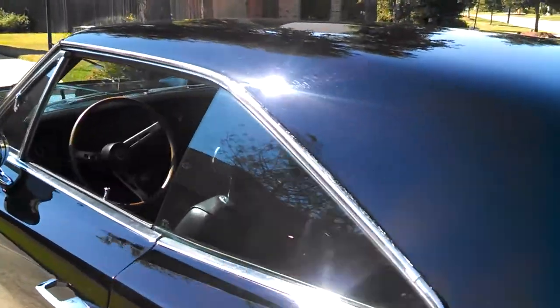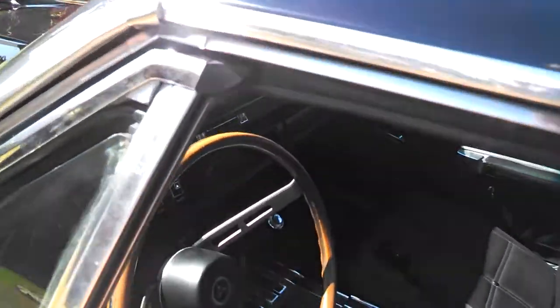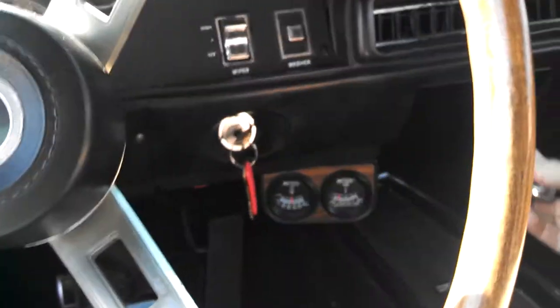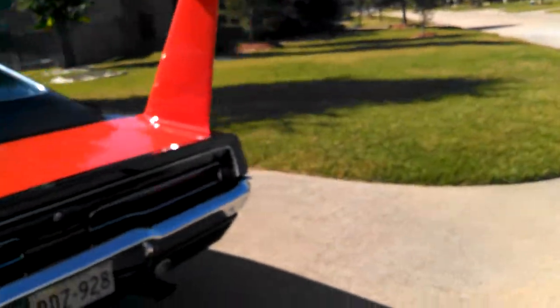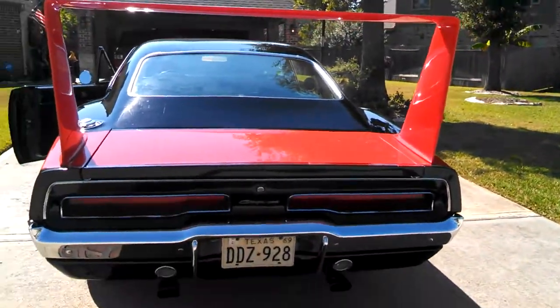I don't believe my four-ways are working. I'm going to put it in — blinker's on. I don't believe my four-ways work. Rear lights should be on and they're not. I've got to fix that.